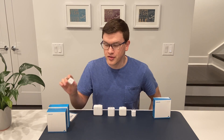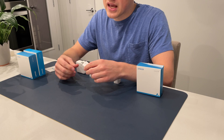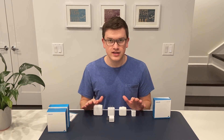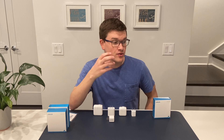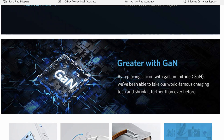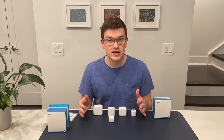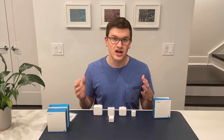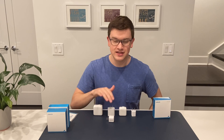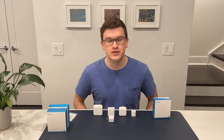The interesting thing with all three of these Anker chargers is that they use what's called gallium nitride — a new type of material that replaces the silicon used in older versions and allows the charger to be much smaller. Anker advertises this heavily, claiming higher efficiency, cooler operating temperature, and a smaller size. I came across a really interesting Verge Science video — I'll link that in the description — that does a great job explaining what gallium nitride is, how it's entering the tech world, and how it will be used going forward.